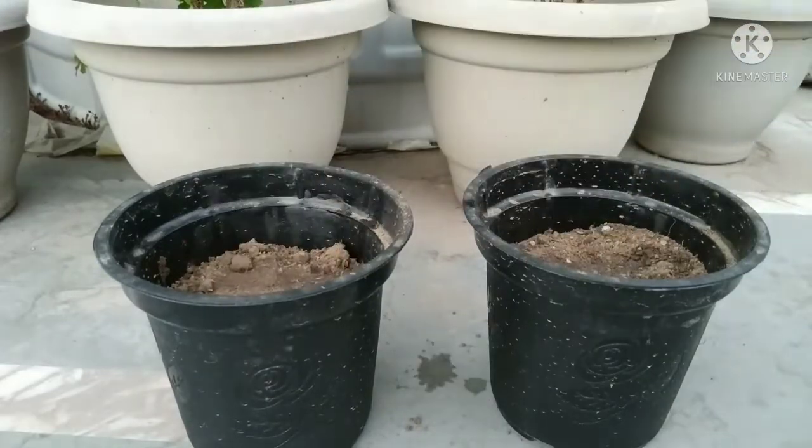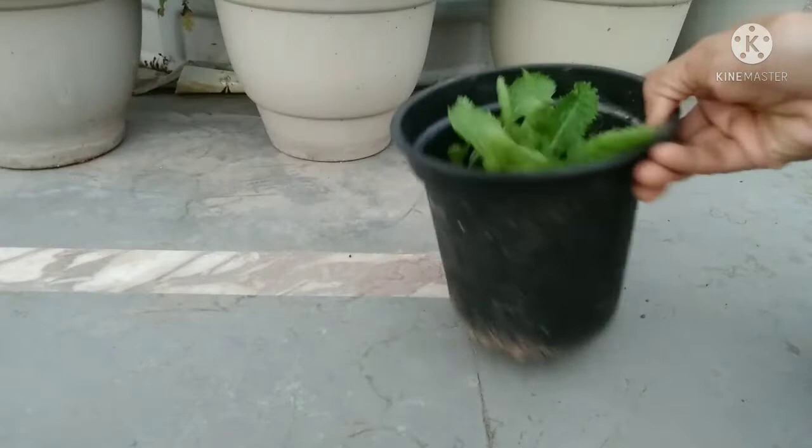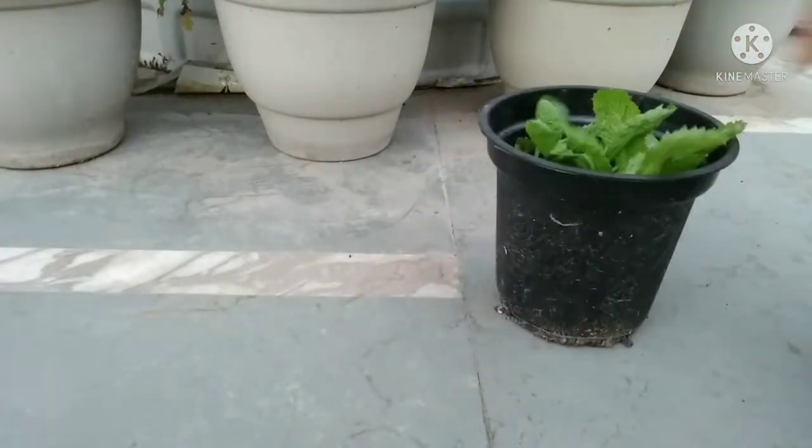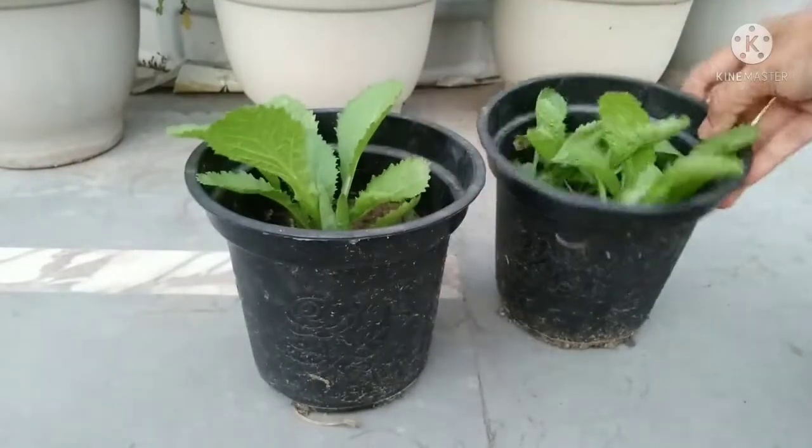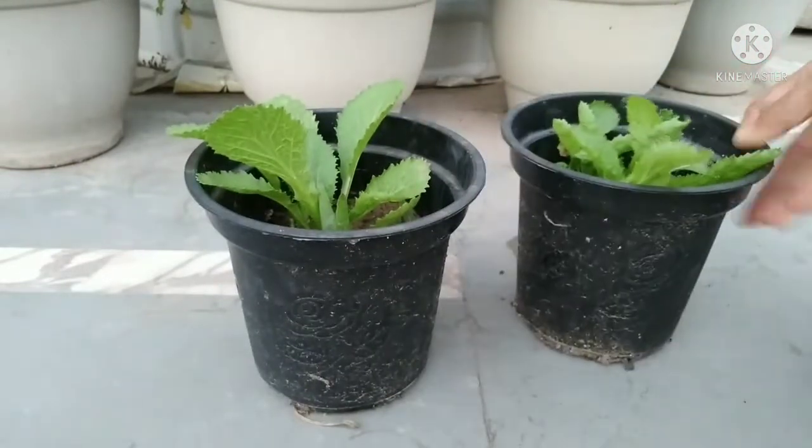Adequate amount of sunlight is needed for the seeds to germinate. Lettuce seeds usually take 7 to 10 days to germinate.